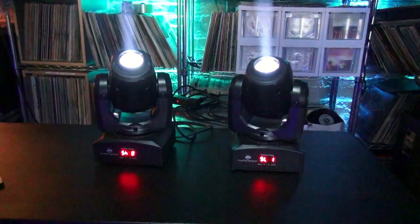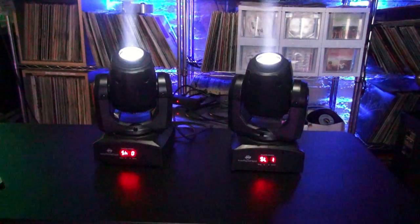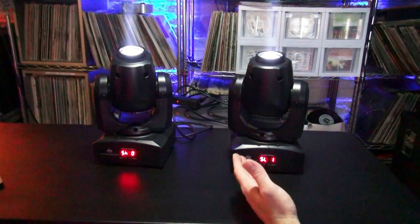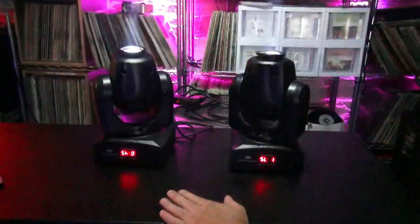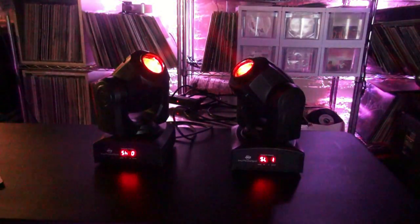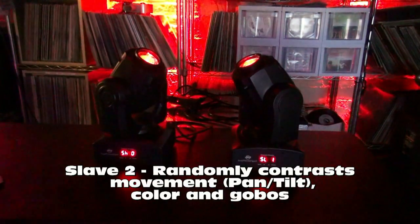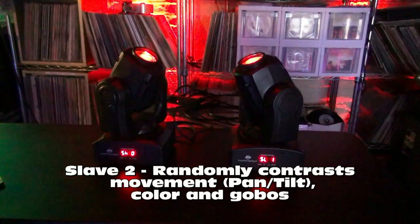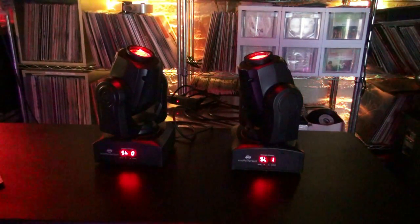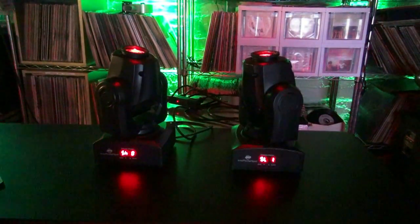Now on to slave one and slave two. These can be kind of confusing because the manual says it gives the fixture contrasting movement. A lot of people feel like that's going to mean it's going to be a mirrored image — not true. That's a pan tilt inversion. What slave two actually does is contrast a lot of things — sometimes it's movement, sometimes it's color, sometimes it's not. So if we were to flip this fixture onto slave two, you'll see once in a while it'll be contrasting, once in a while it won't be.